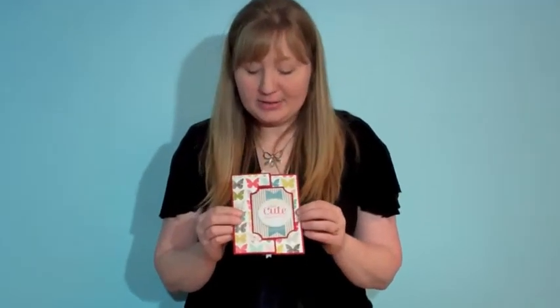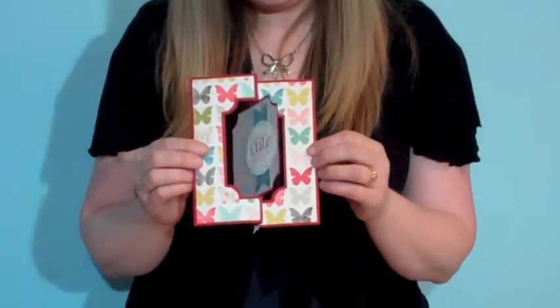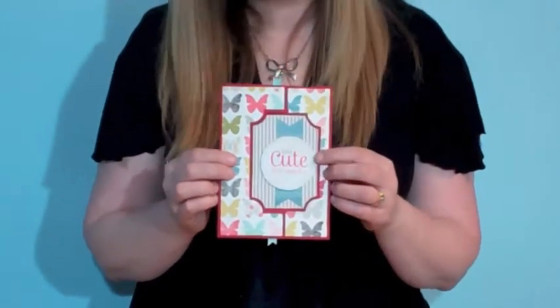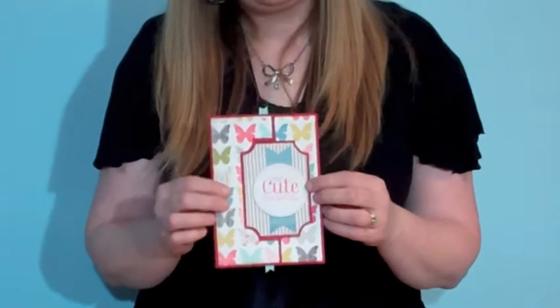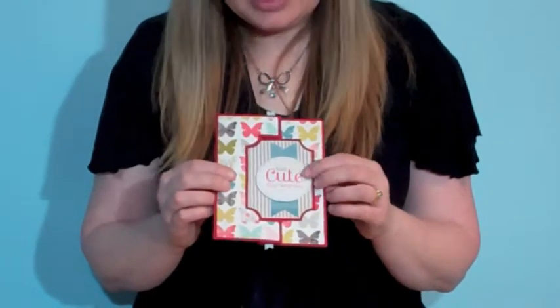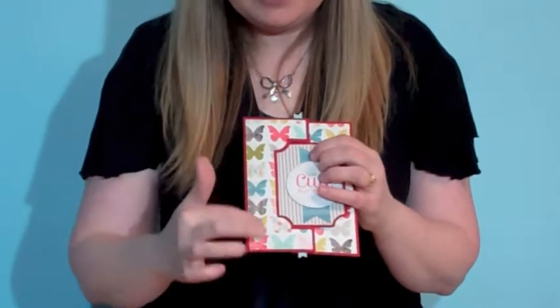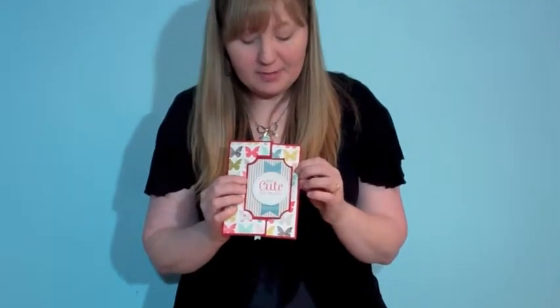Hi, Tracy Armbrust here for AccuCut Craft. I know you are going to absolutely love this card. This is the A7 Flip and that's exactly what it does — it is a flip card and it flips back and forth. What's a little more unique about AccuCut's flip card is that not only do you get the flip card, but you also get the mats that you can mat on top of the flip card. So I want to show you the die so you can see exactly what you are going to get when you get this two die set.